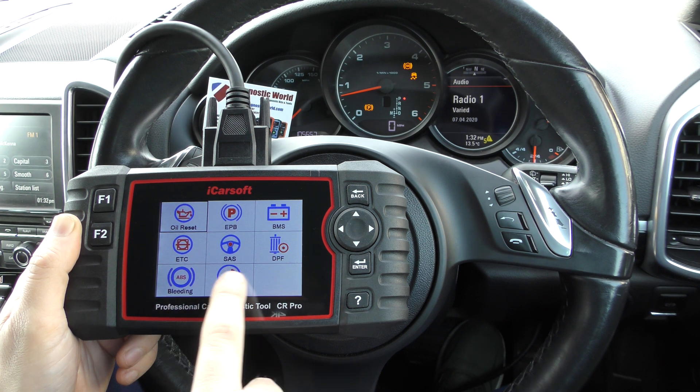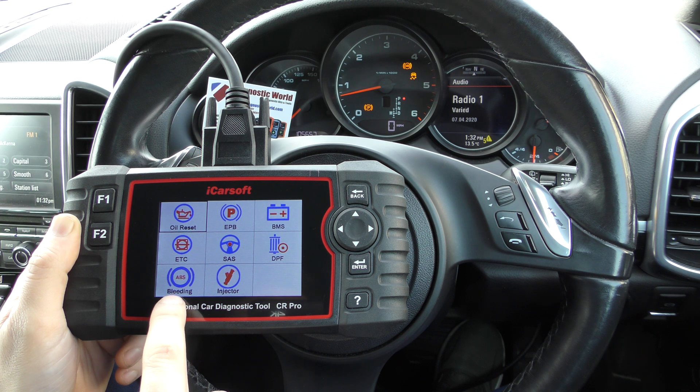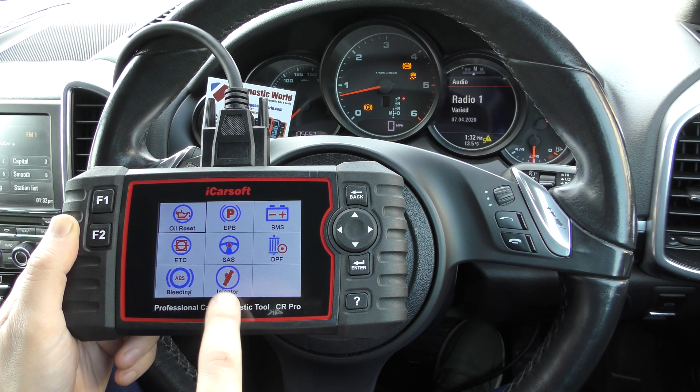So we have two new options at the bottom of this screen here on the service menu. We've got ABS brake bleeding, which allows you to do ABS brake bleeds, and also injector coding as well, which will allow you to code new injectors to your vehicle.